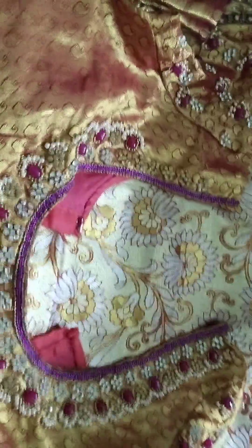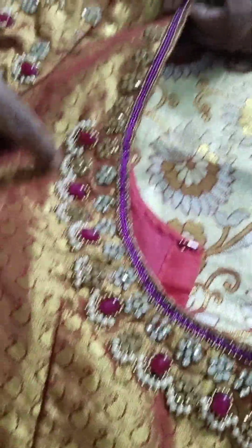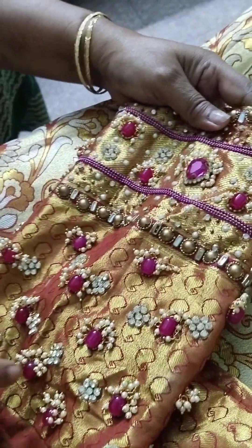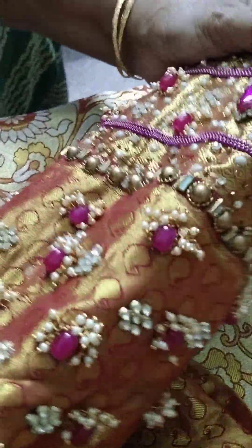This is the Monalisa Bits. This is the Jackan Stones. The hands are heavy. This is heavy.